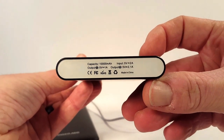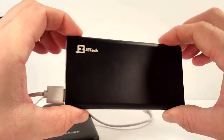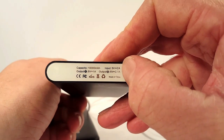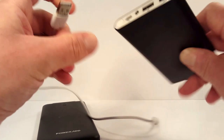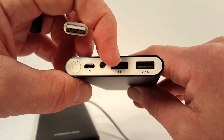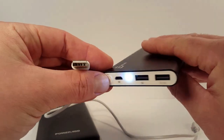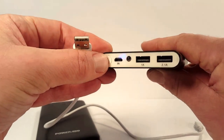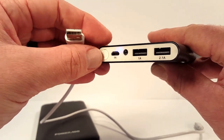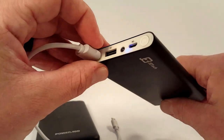You can see the specs on the bottom there. It's a 10,000 milliamp hour capacity which for this size of unit, as you can see is fairly bulky and quite heavy, is pretty typical. You can see it has an input of 5 volts 2 amps, an output of 5 volt 1 amp and 5 volt 2.1 amps. So on this end we have the input for your USB, a USB 2 connection for a 1 amp output and a 2.1 amp output. So you have that fast charge capability on this. There's also a power button and a nice feature is a little mini flashlight on the end. I can see a couple of little blue LEDs there — this one's pretty low on charge.